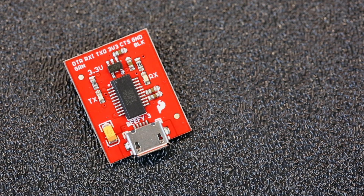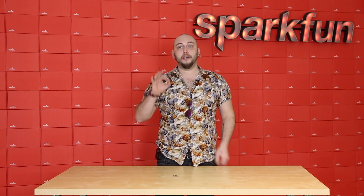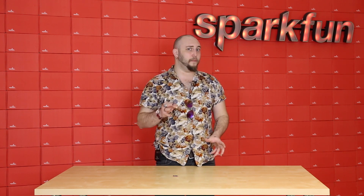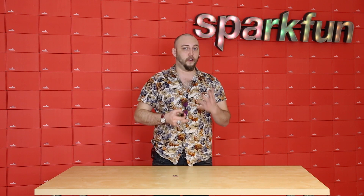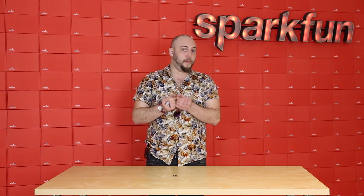The Beefy 3 is an upgrade of our 3.3 volt FTDI breakout. With the original 3 volt FTDI, you could only pull about 50 milliamps from it — this was just an artifact of the way we laid out the circuit. This time around, we've added some components that makes it possible for you to draw up to 500 milliamps through the Beefy 3. That's why we've named it the Beefy 3.